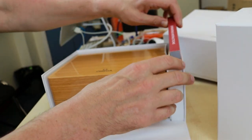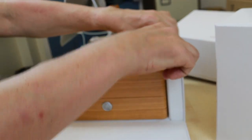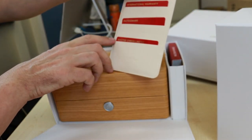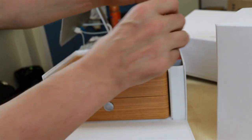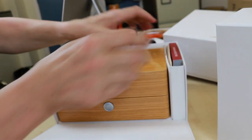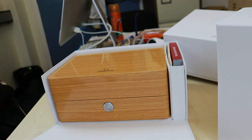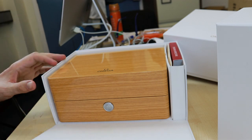Gorgeous lockered wooden box, gorgeous package. It comes with the operating manual, and the three cards: the international warranty, the pictograms, and the Master Chronometer certificate. And of course, the watch is in there.